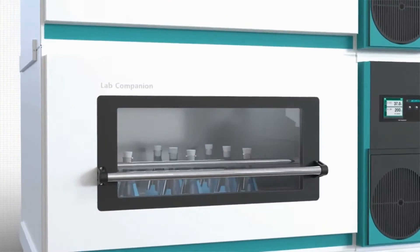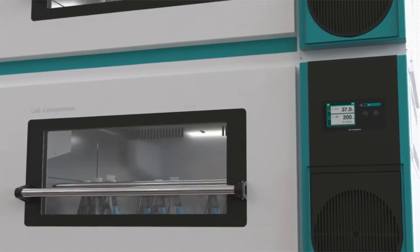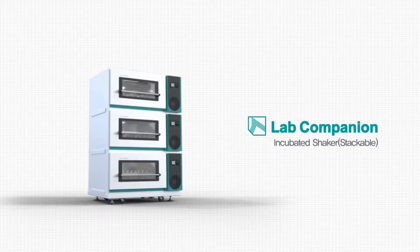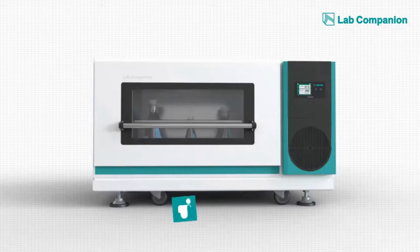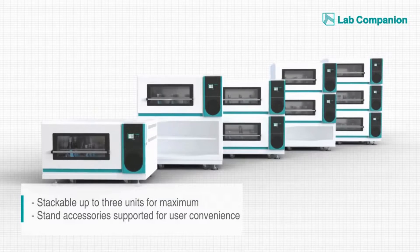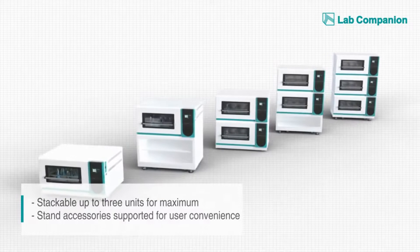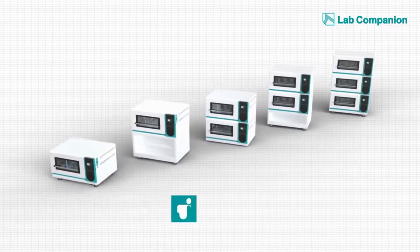Lab Companion considered user convenience as the top priority when we designed the stackable incubated shaker, and as a result you can maximize your optimal space efficiency and control precision. Lab Companion's stackable incubated shaker can stack up to three levels if your experiment requires, and comes with standard accessories that you can use to build the most optimal design.